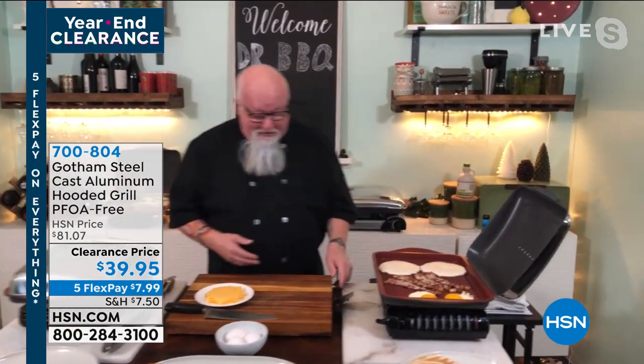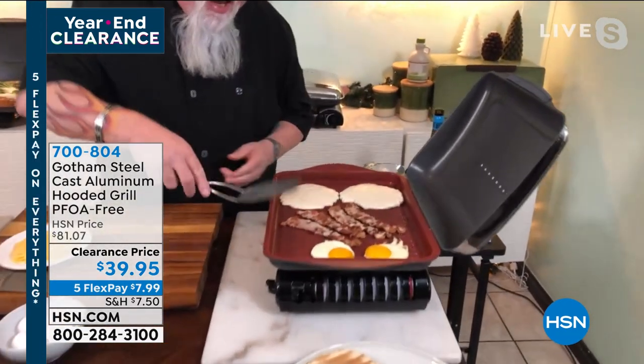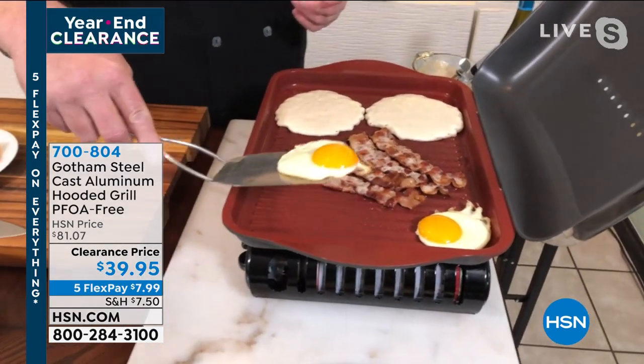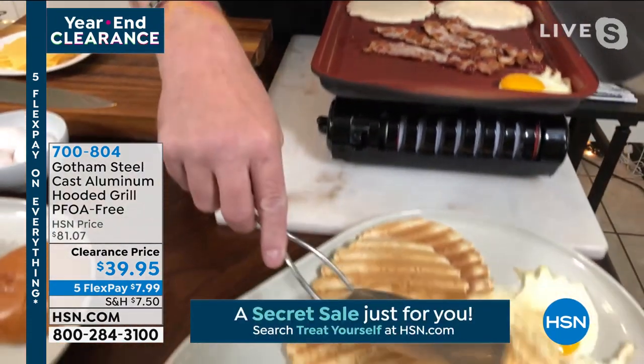I'm making breakfast on this — it's better than any other grill can do. Pancakes are not falling through the grate. I've cooked on pretty much every grill out there, and this is the best indoor grill I've ever dealt with. Look — we've got breakfast on here. Look at these eggs! Because of the Gotham Steel nonstick, you can see the ridges underneath the eggs — really fun.